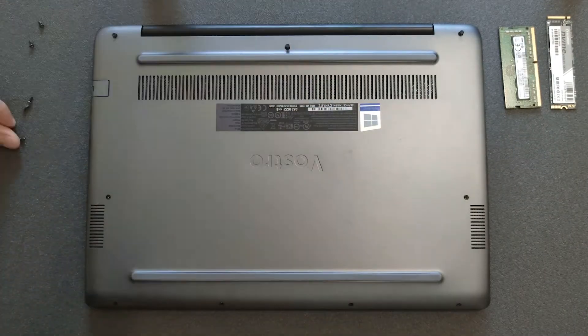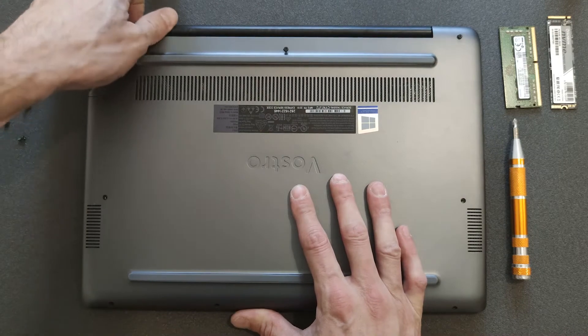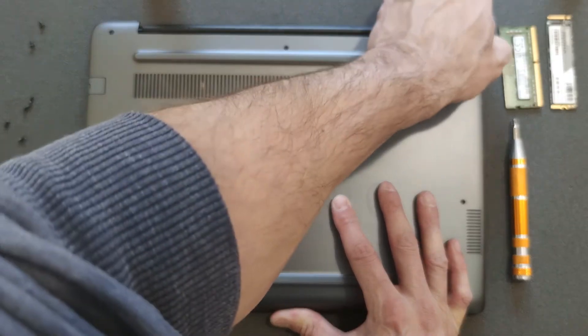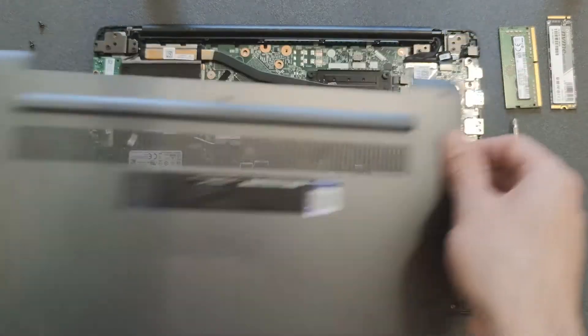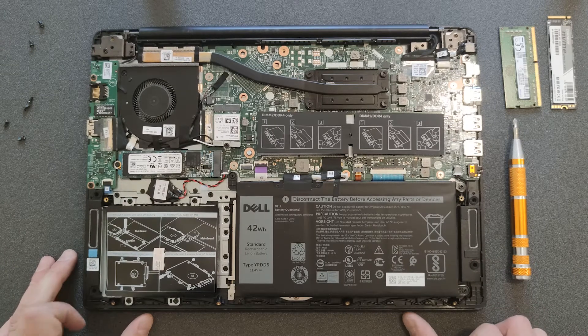First of all, remove all the screws on the back panel, and after that remove the back panel itself. It took me a few minutes to remove it — it was quite resistant — so I recommend you take your time. It will come off; don't push it, don't rush it.